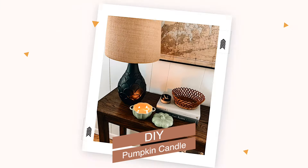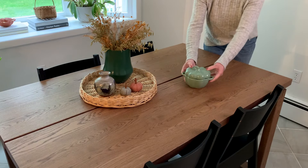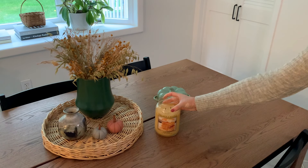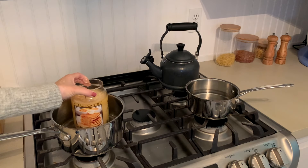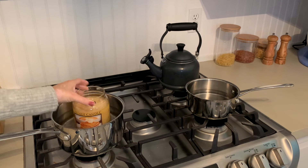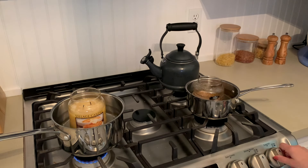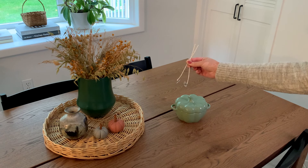I was wandering around HomeGoods and saw this little pumpkin-shaped bowl — it's oven safe and meant to be a mini casserole dish or soup bowl, but I thought it would make the perfect candle. I had two fall candles from last year in similar scents, so I put them into pots on the stove, added water about halfway up the candle jar, and turned the heat to low to slowly melt the wax.